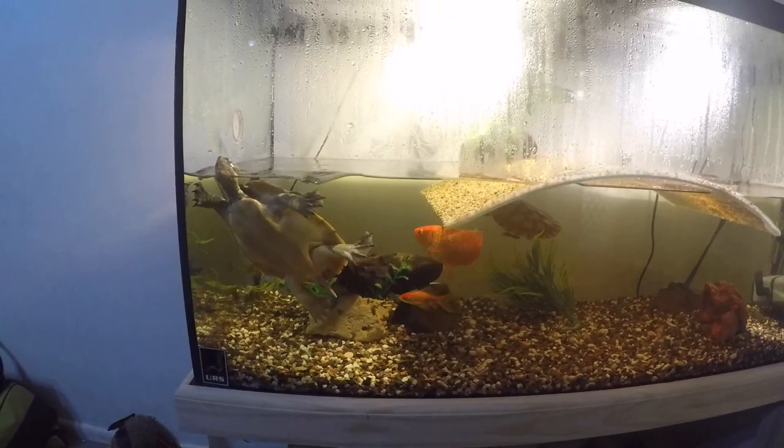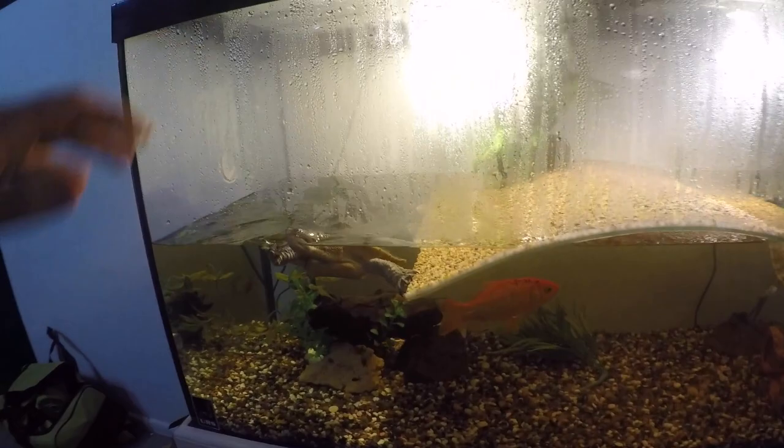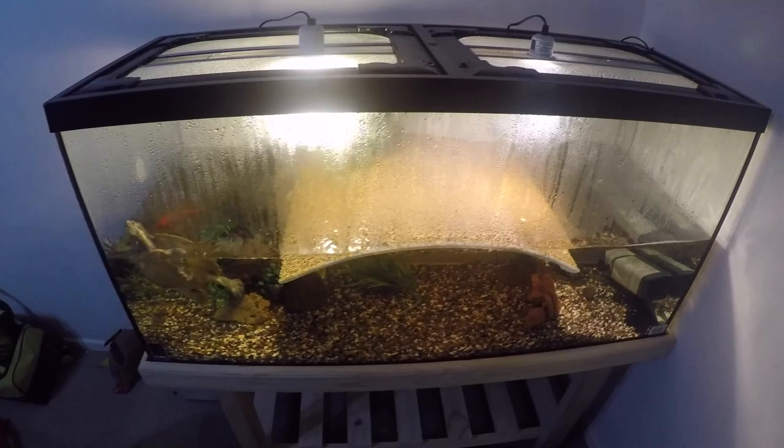They are just Murray River turtles — nothing too special — along with a couple of goldfish. There is a heater in here, and obviously a basking light and a UV light. As you can see, there's a bit of condensation. The water's not too hot, but because the only areas for anything to evaporate from are just these little gaps at the top, the condensation is all just trapped in there and basically can't get out.